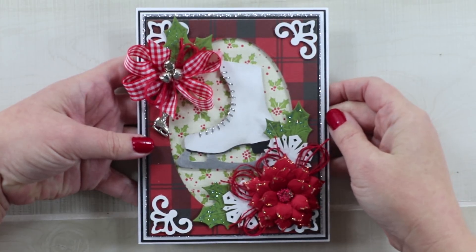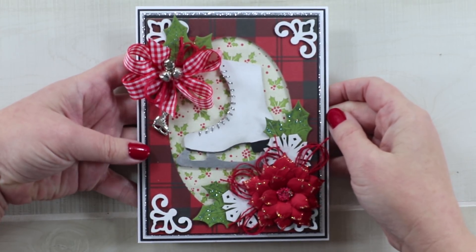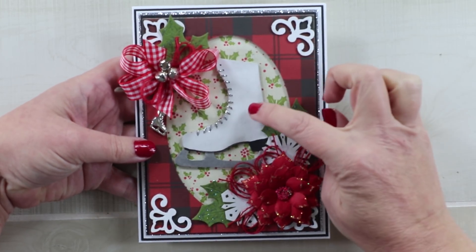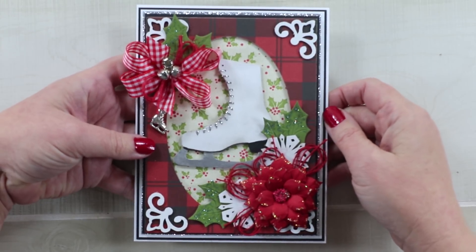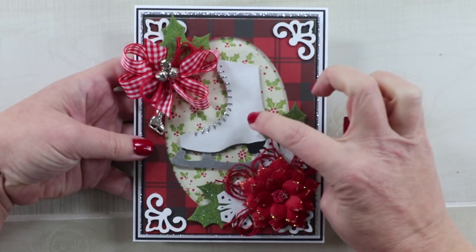Hey guys, welcome back. This is Jenny from Polly's Paper Studio and today I have a very fun and festive Christmas greeting card for you using some chipboard pieces from Gypsy Soul Laser Cuts. I'll leave links in the description below for Gypsy Soul Laser Cuts so you can check out these products.